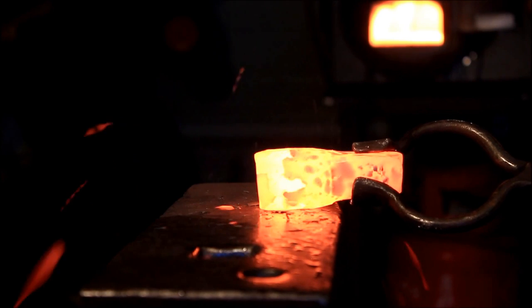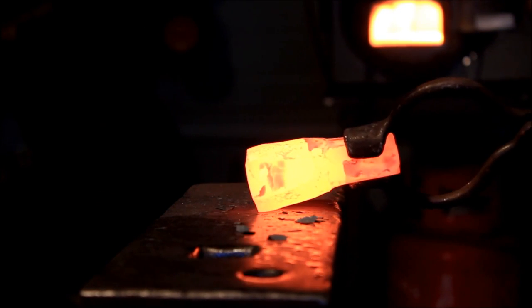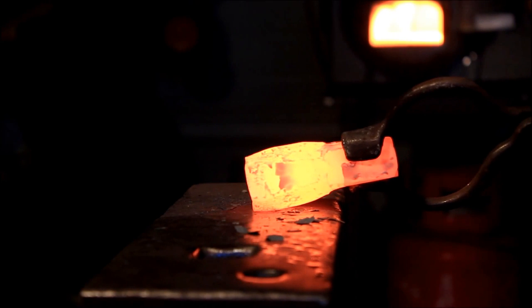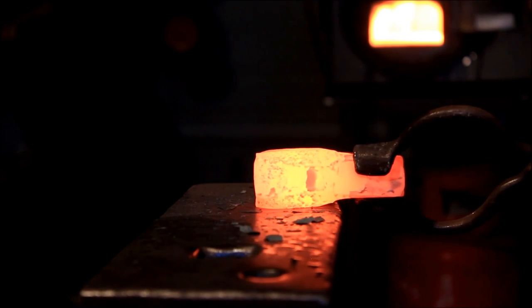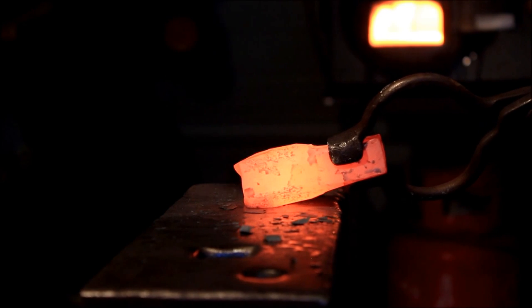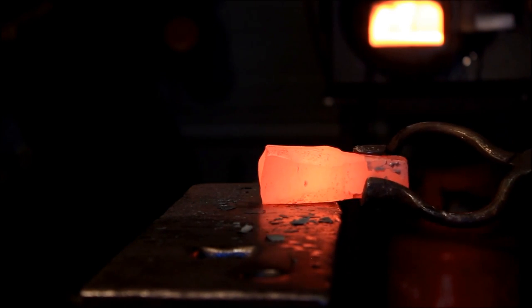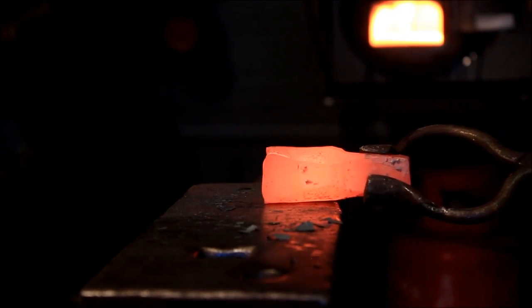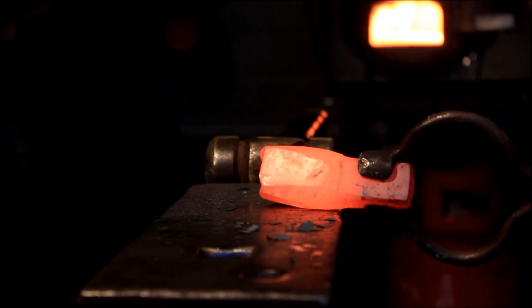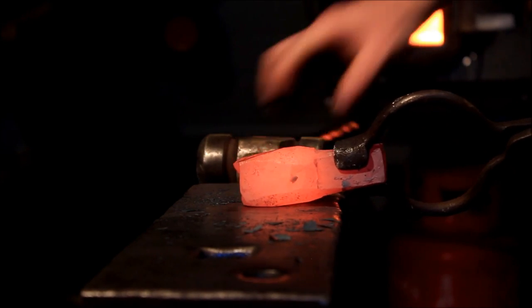Rough octagon. Doesn't have to be pretty. Tap it back into the hardy hole. What we're going to do is set the shoulders again — and while we're setting the shoulders, that's going to take all that fish-flipping out that we've just caused. Doing the eight sides as well will sort of bulge out into itself again, so it's not going to be as drastic as last time. Now we're going back again square — just take the bulging out. We've got to taper this later on to get the cutting edge.